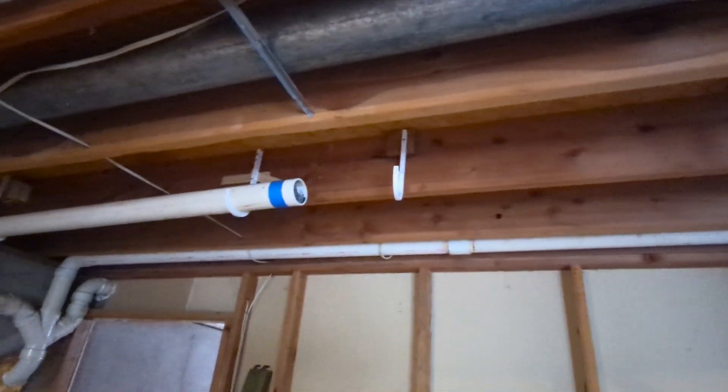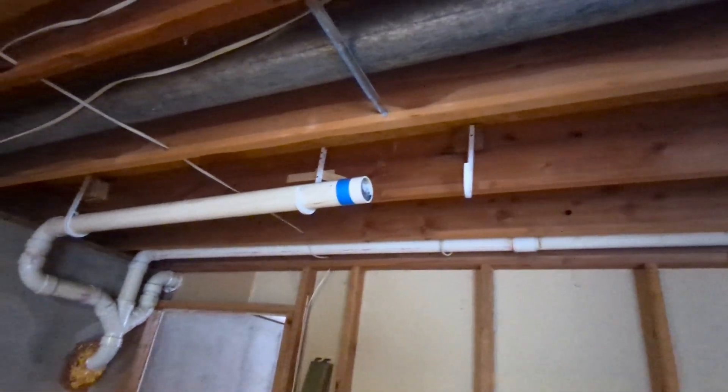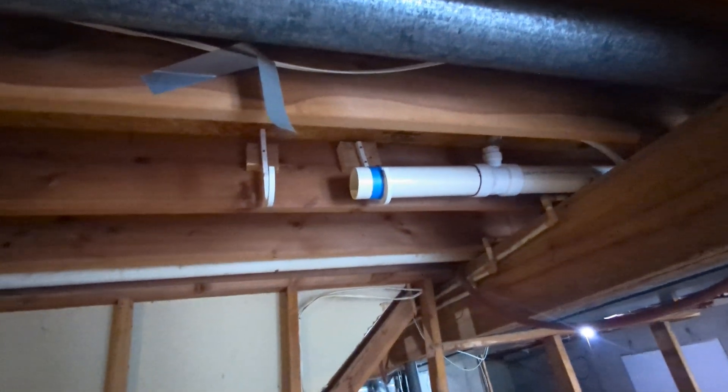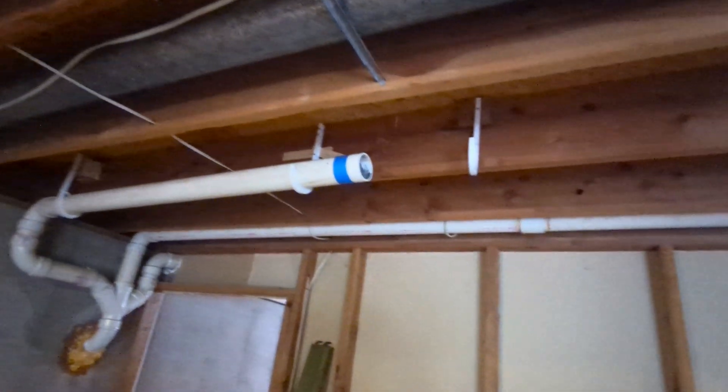I couldn't find a video on how to do this, so I'm making one. We need to join two three-inch pipes in the ceiling. They are not movable, they are not moving — they are fixed to the rest of the structure. So we need our own pipe to add in with two slip couplings to join this gap.